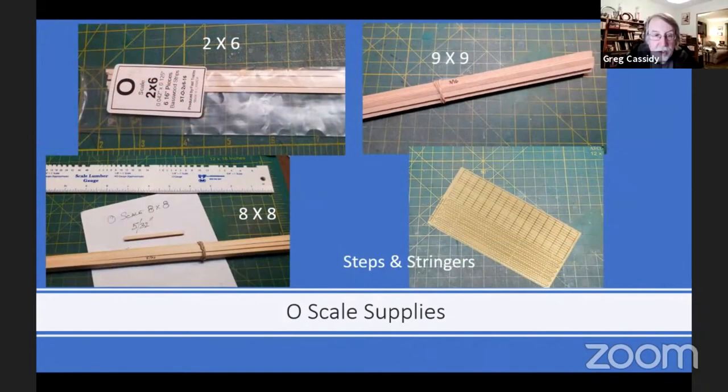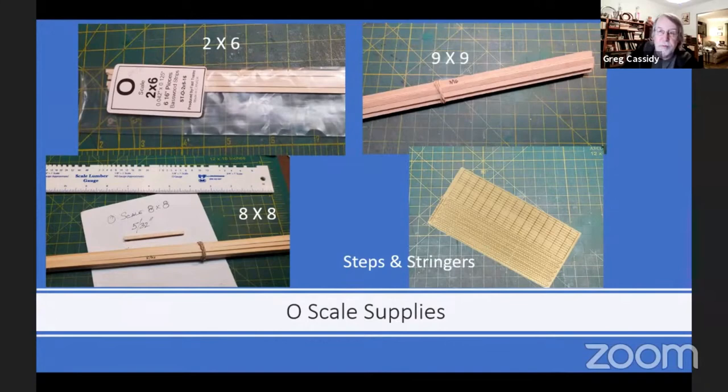And the same thing with the strip wood and the steps and stringers. You should be able to find strip wood at any hobby shop that carries this kind of wood product. The stringers and steps — the O scale ones that I have came from Steve Milley at Rail Scale Models. But almost any company that sells O scale craftsman kits probably offers some form of steps or stringers. I know there's three or four different model manufacturers that offer that in O scale. Thank you.